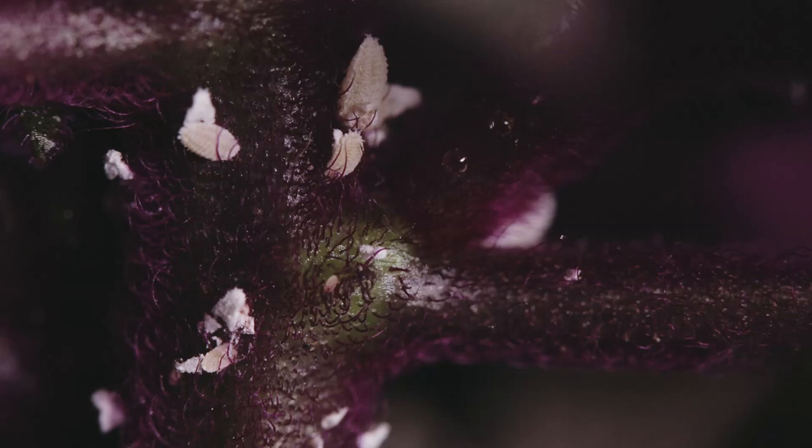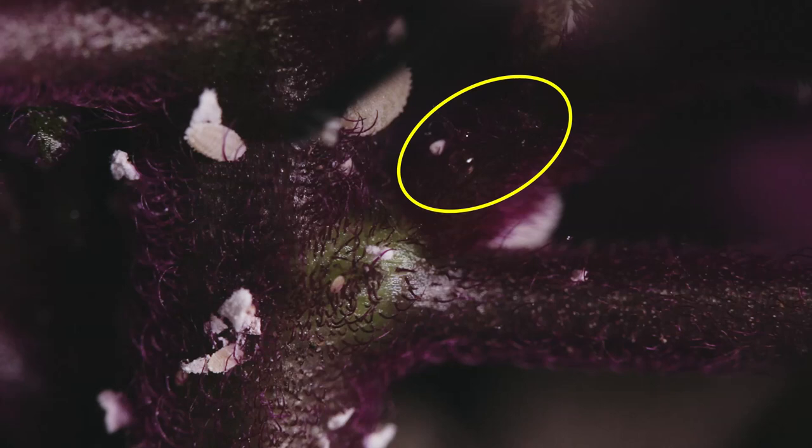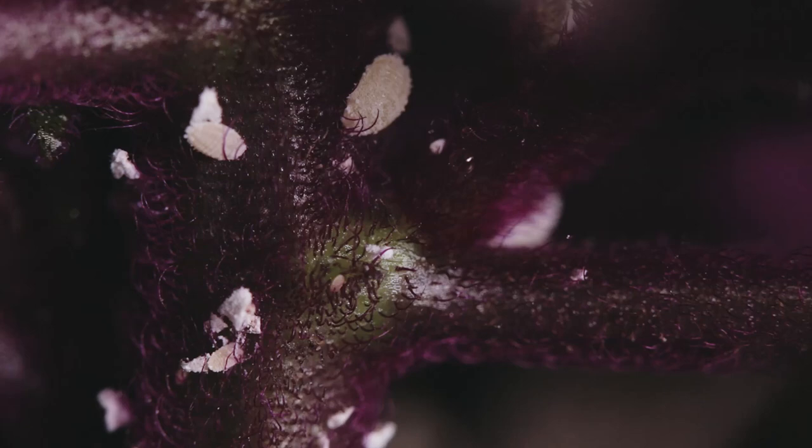One of the main concerns with these bugs and why they're terrible to have on your plant is because of what they excrete. They excrete a substance called honeydew — a really sticky, sugary solution that creates an easy way for mold and fungus to take root on your plant. They also take away overall nutrients from the plant as they feed on it.